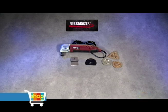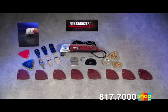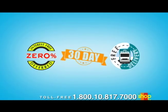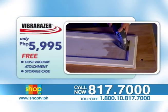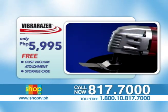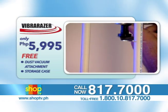You get it all: the VibraRazor, all of the blades, rasps for every job around the home, the sandpaper kit, the sanding and polishing heads, the adjustment tool and user's guide, the vacuum dust removal attachment and contractor storage case — all for the amazing Shop TV price of only 5,995 pesos. You'll also get Shop TV's interest-deferred free plans, 30-day quality assurance, and free delivery within Metro Manila. Call 817-7000 or toll-free 1-800-10-817-7000 for outside Manila calls. You can also check out VibraRazor at www.shoptv.ph. Order now.